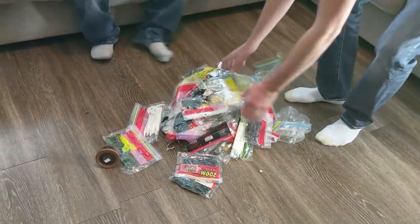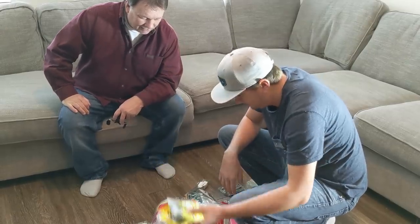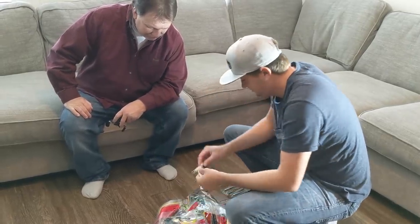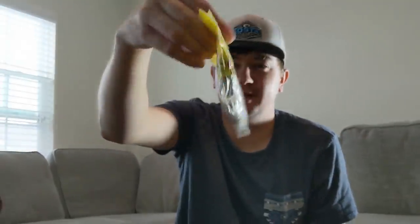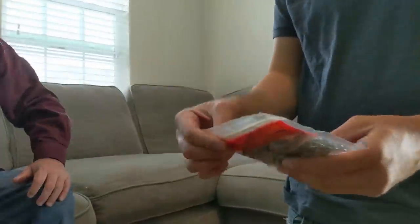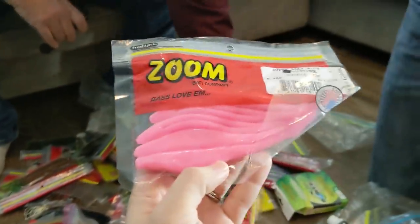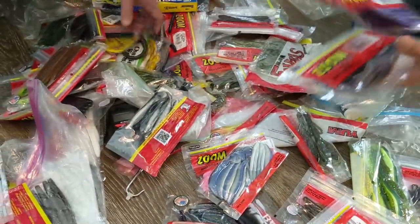I'm explaining some of this to him. That's my do-nothing worm — why do you need every single color of Paca Craw? Well, you gotta have them. There's really only one color you need. And if your package of baits looks this crinkled up, you've been carrying it around way too long. We can get it down to 12 bags — five or six variations and then a couple different colors of each. It looks good, but it's not a fashion show, it's a fishing competition. What about these pink things, daddy? Have you ever caught a fish on these? Not yet. Why do you got them? Well, I figure one day they're gonna eat them. You can tell he is a fan of the trick worm.